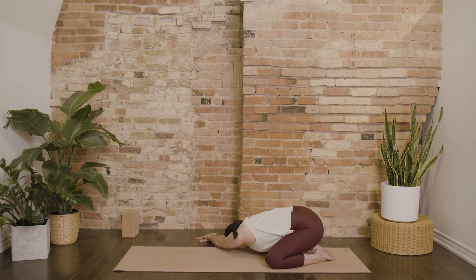Take deep breaths into your left side body, creating space through the lungs in order to facilitate deeper breaths throughout your day.